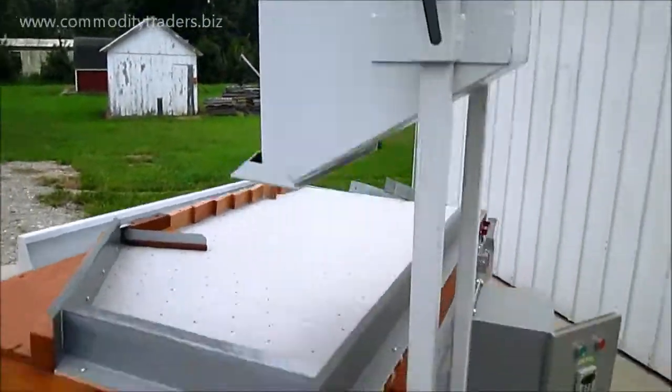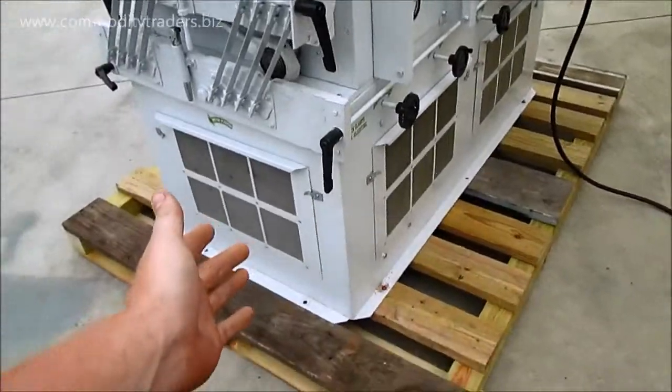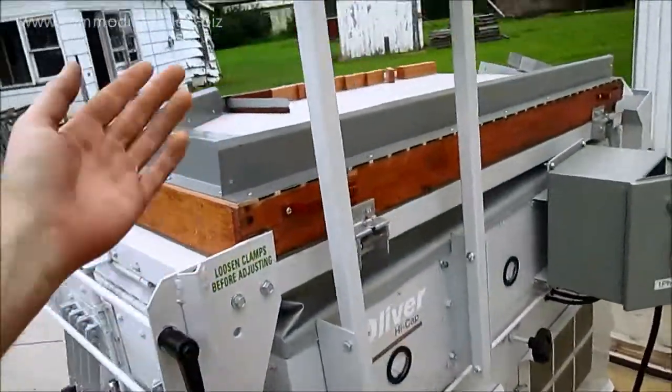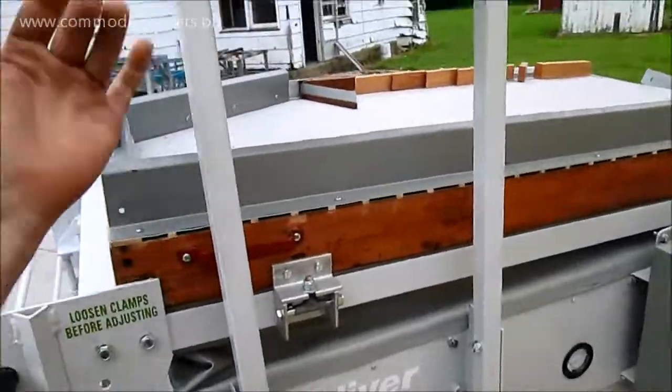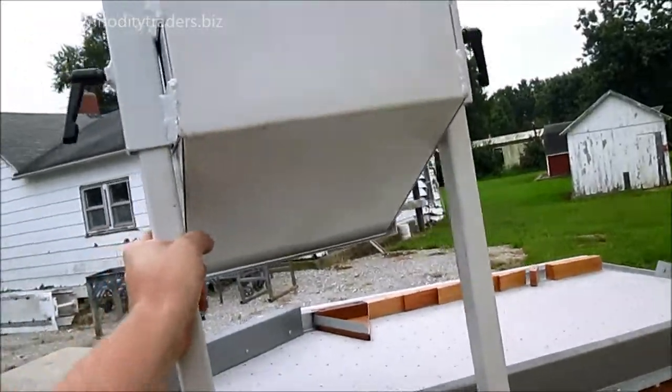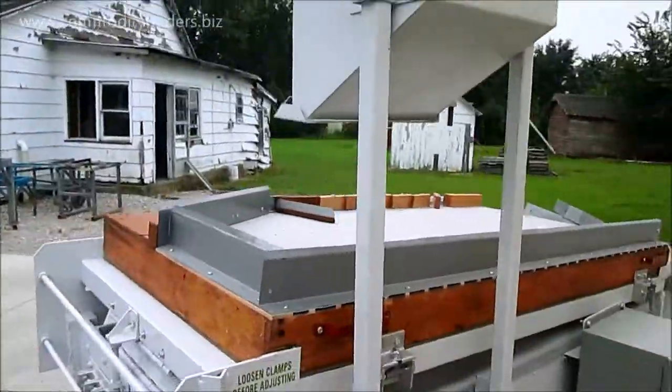Just doing a walk-around of the unit. Now, because this unit isn't bolted to a solid concrete floor, it's going to shake a little bit because the vibrations are going to be transmitted throughout the machine instead of transferred into the floor. This hopper is going to shake a little bit, but you should still be able to see it run.